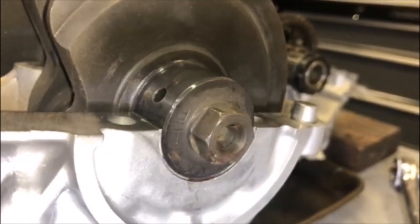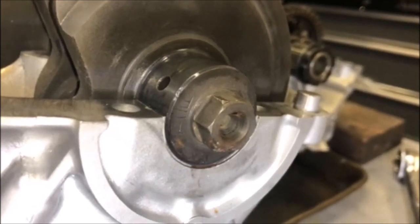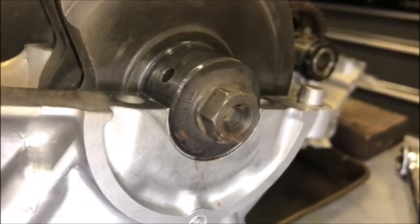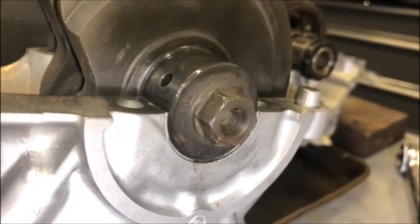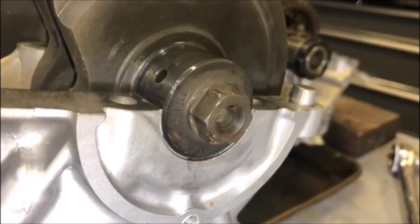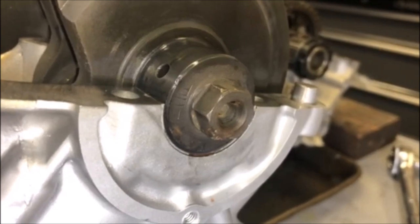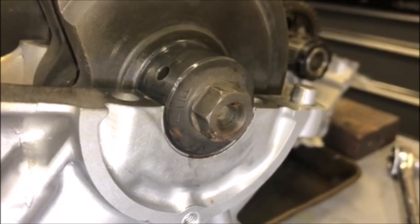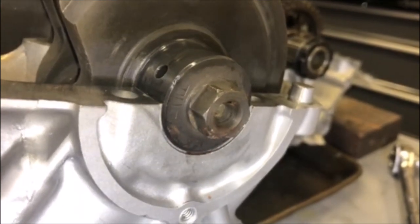Someone also commented that this main bearing had twisted up a little bit, which I was aware of, and I have since repositioned it properly. This is why it's important that the mating surface be dry when you install the main bearings — and the rod bearings for that matter.